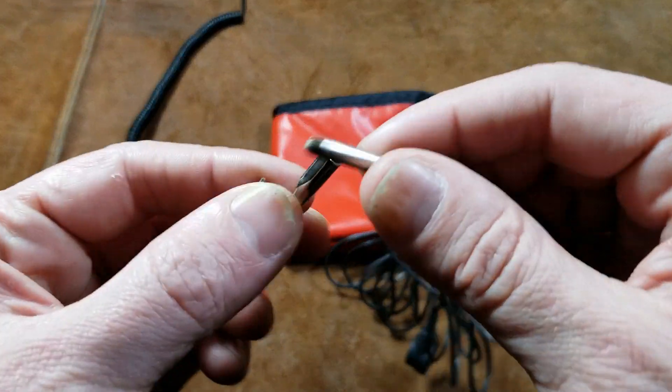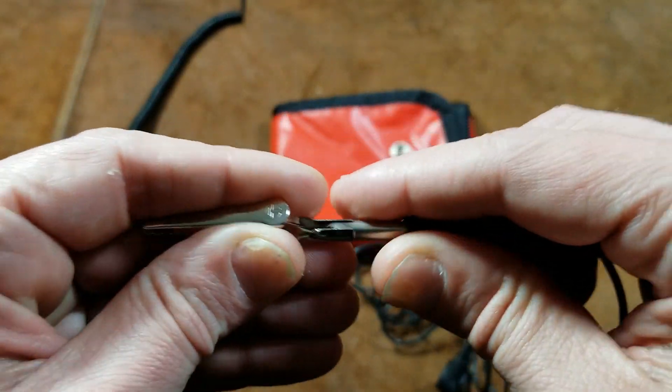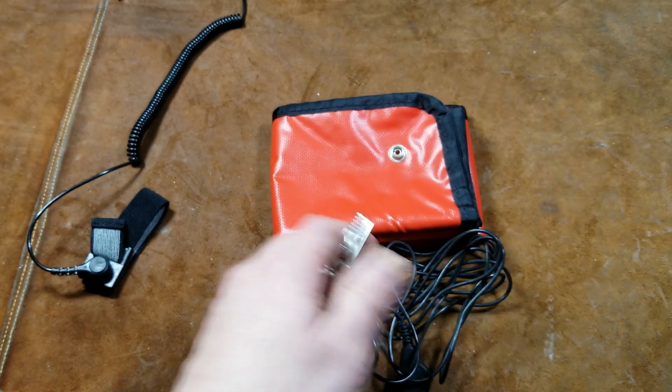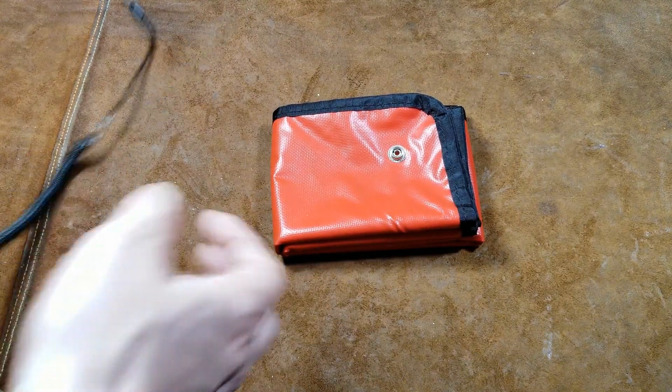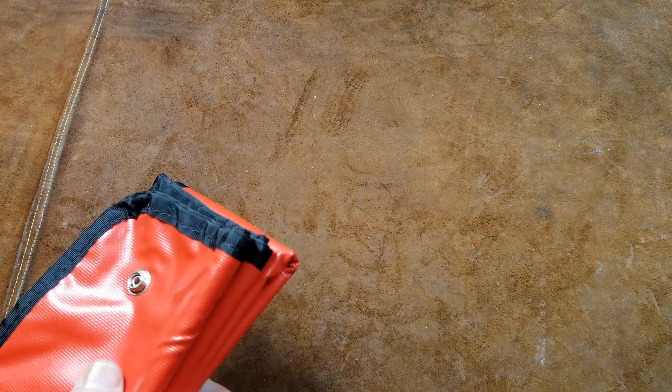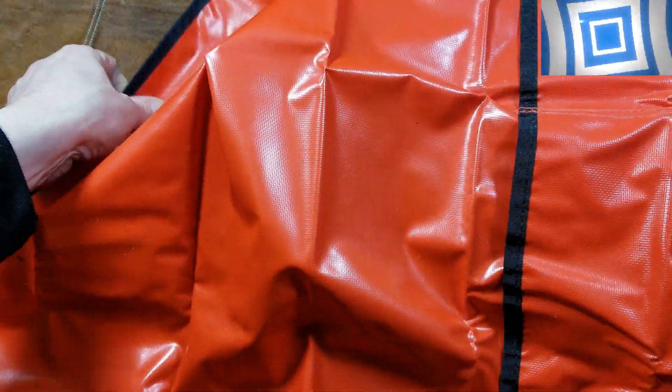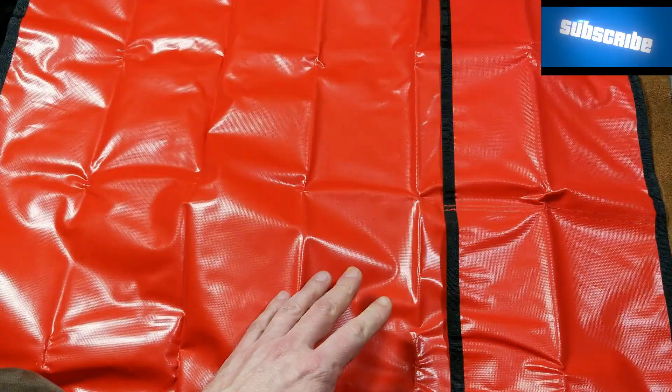Any decent kit like this would also include a regular alligator clip that you can clamp onto anything. These are pretty big, and these things have always been a pretty decent size — and this Radio Shack one was no exception.